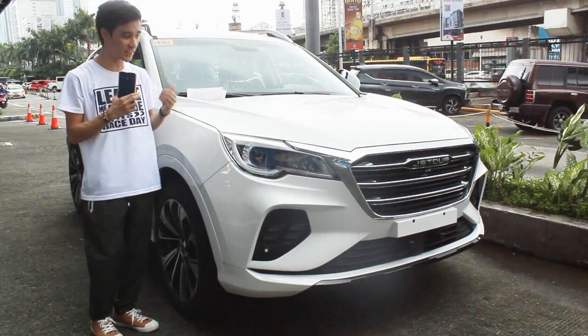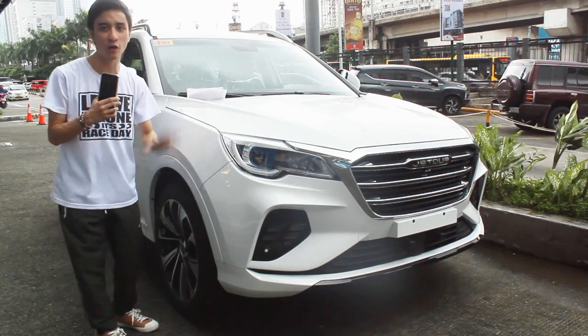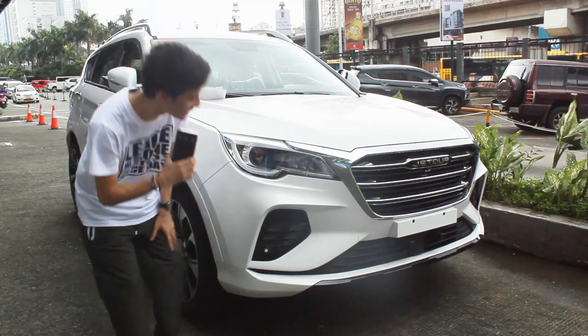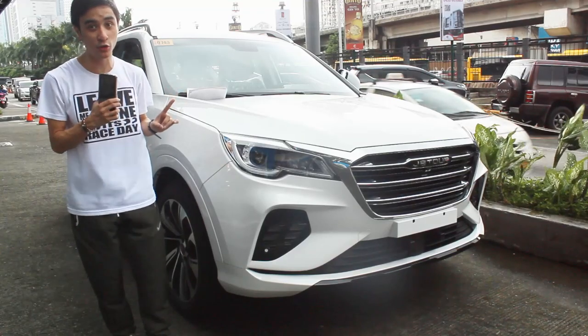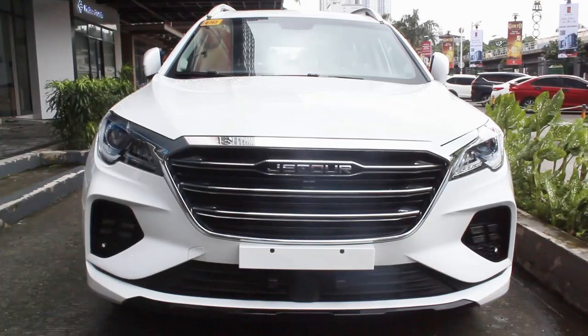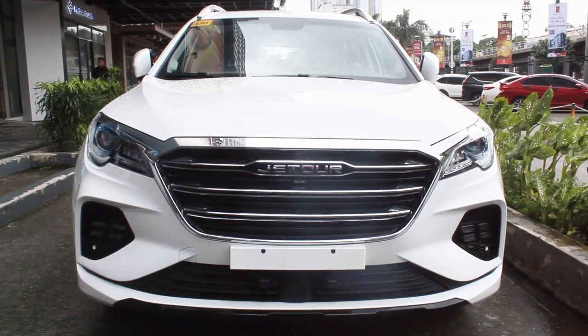There aren't many reviews of this X70 Sport, so I couldn't wait to get my hands on this SUV slash PPV slash MPV — whatever you want to call it. Starting with the looks, you already know my all-time favorite crossover is the Jetour Dashing which looks like a Lamborghini Urus, but for this X70 the front clip resembles a bit of the Isuzu mu-X.